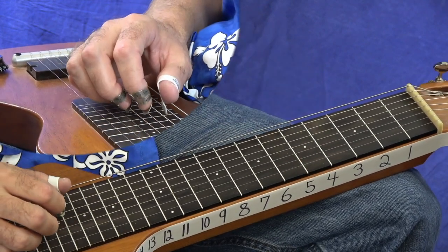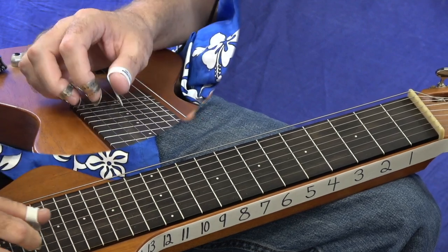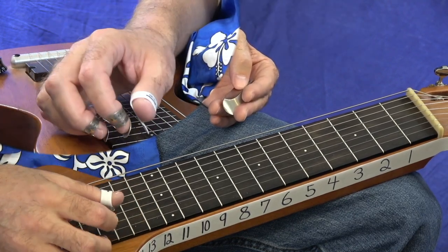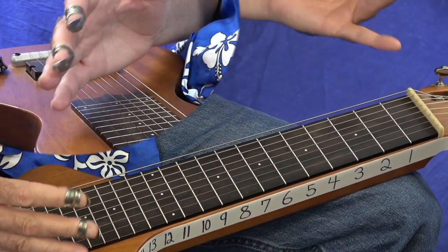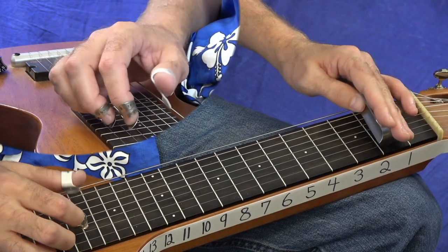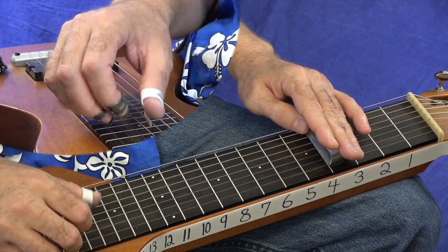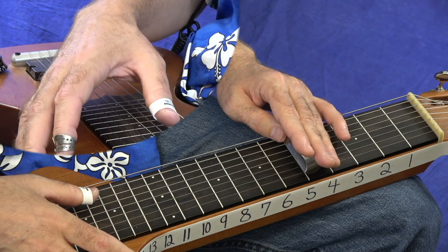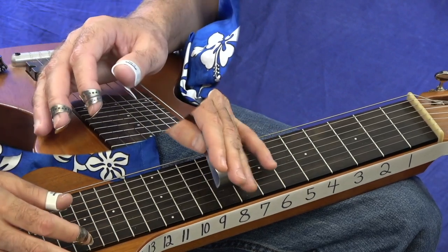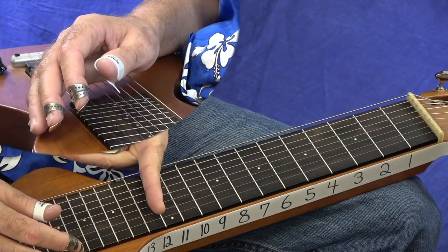Every time you play a straight bar, strings six through one, that's called a sixth chord. A sixth chord is a major triad — C, E, G — with the sixth tone of the scale in there. The A note is the sixth tone of our C major scale, that's why it's called a C6 chord: C-E-G-A-C-E. On your second fret that's a D6, fourth fret is E6, fifth fret is F6, seventh fret is G6, ninth fret is A6, eleventh fret is B6, and then it all repeats at your twelfth fret as C6 again.